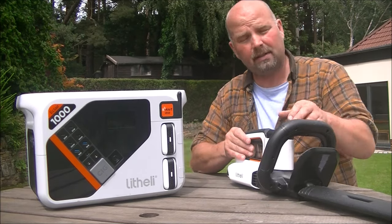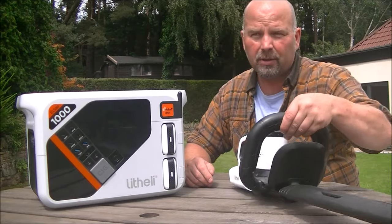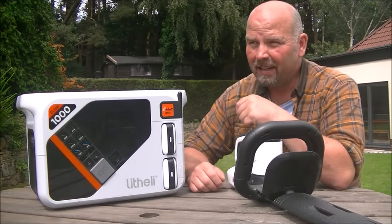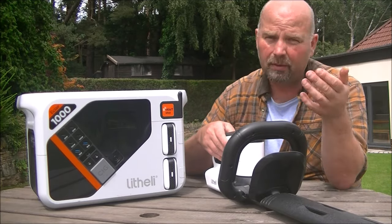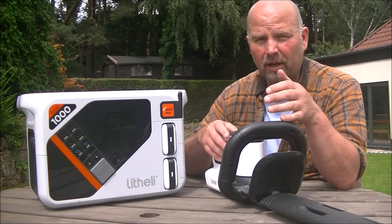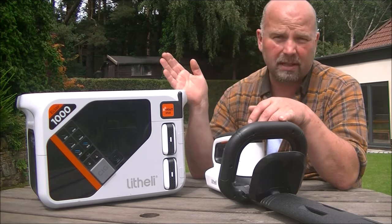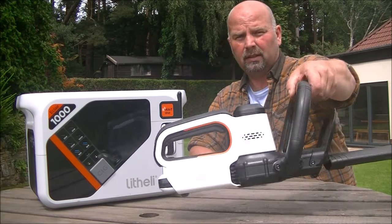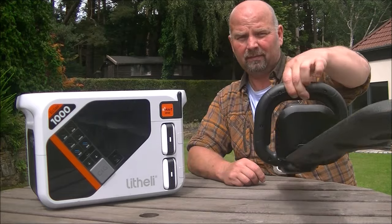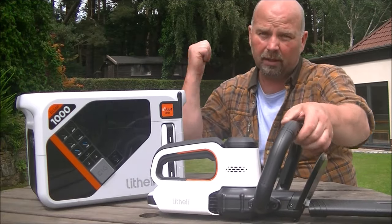Previous to having this cordless hedge trimmer, I was using a big petrol one. Because I would generally only use a hedge cutter from spring through till autumn, every spring was an absolute nightmare getting the petrol one going. I'm just going to sell that one now because this is so much more convenient and clean, and it does just as good a job — as you'll see in the video of me cutting that hedge.